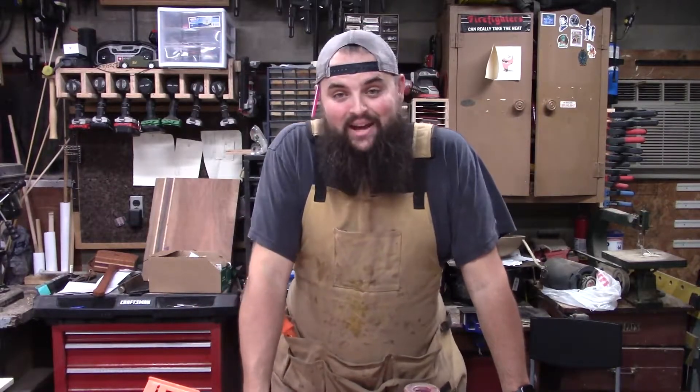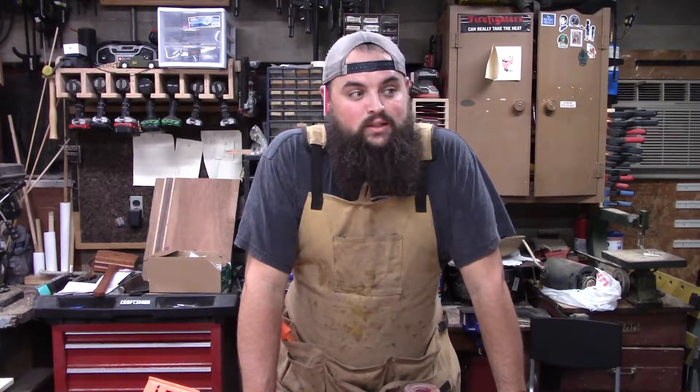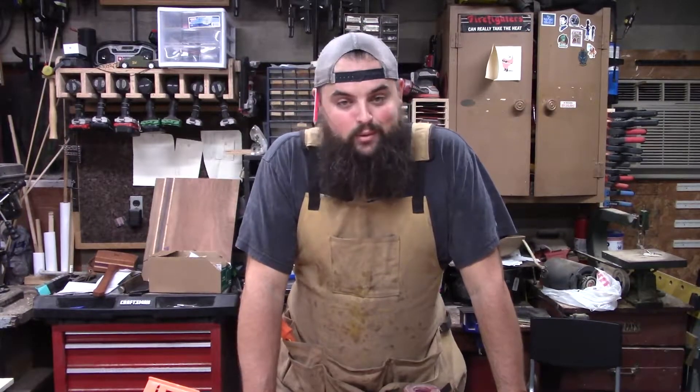Today we're building a ladder. If any of you have seen the shorts I did the past couple weeks for the shed that I was converting into an apartment — he needs a ladder to get up to that second floor loft. So today we're going to be building a ladder.